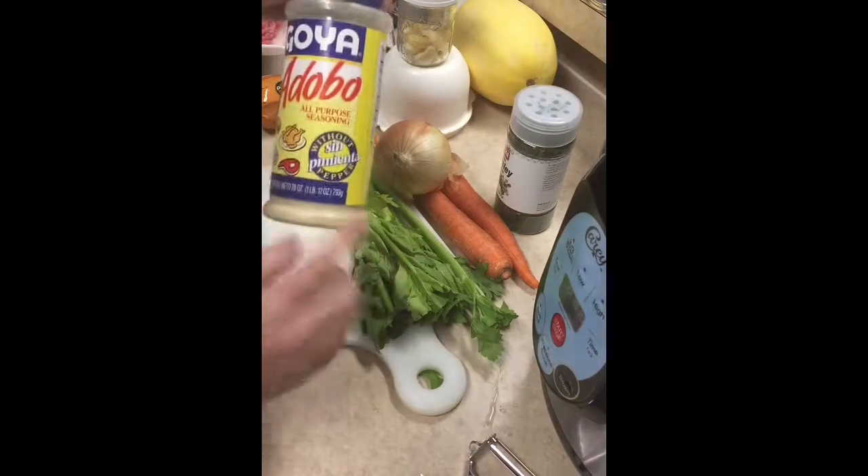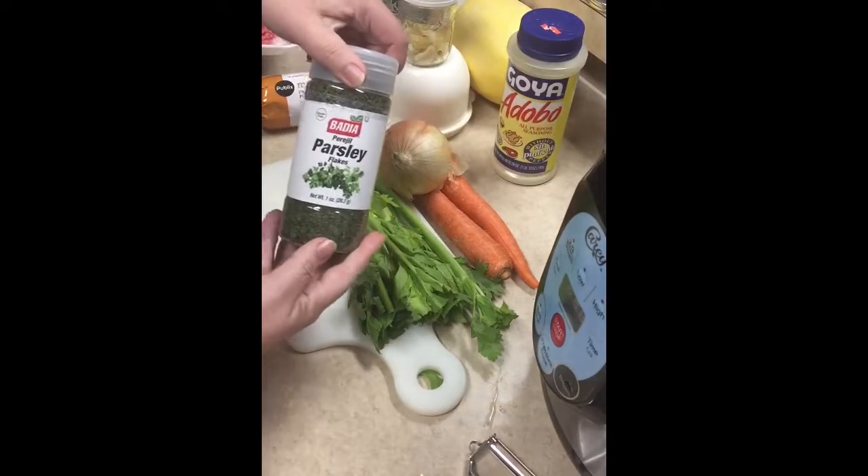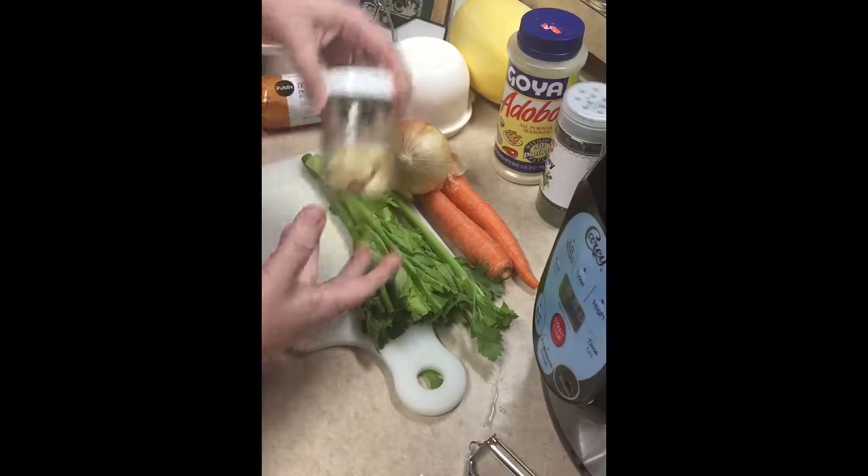I'm going to season it with some adobo, parsley, and fresh minced garlic.